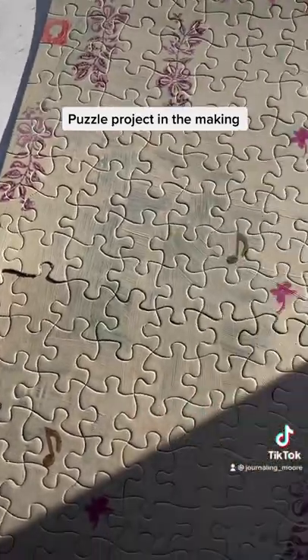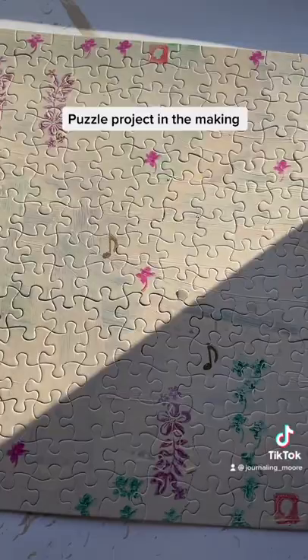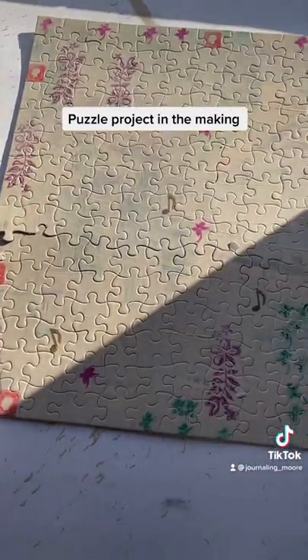And then I'll be able to take them all apart, and I'm going to do little danglies or something like that — like dangle from the spine or basically use them as a charm on the journal.